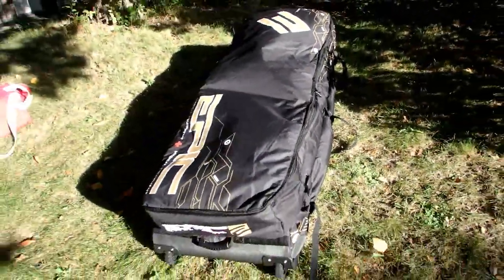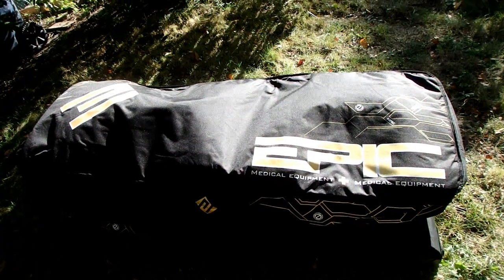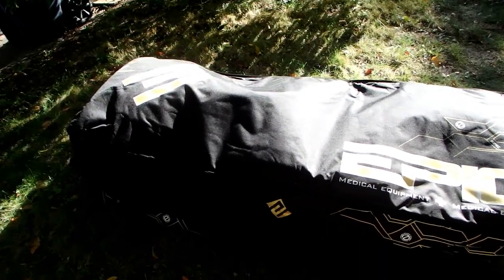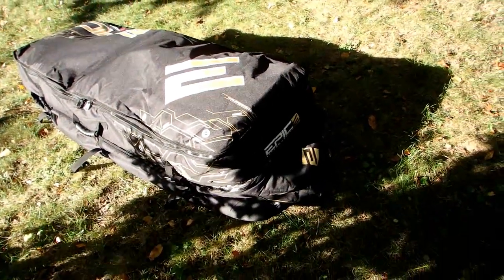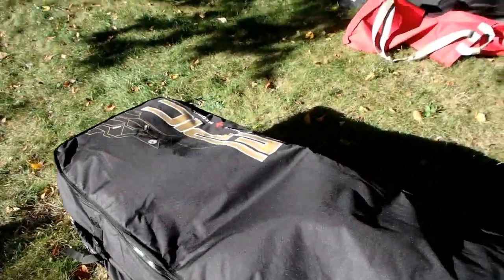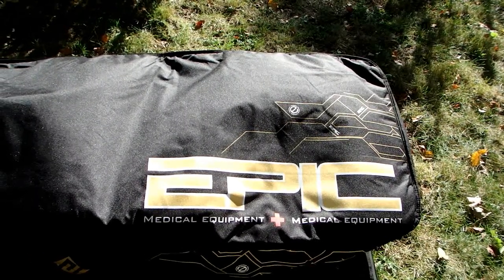When I go kite surfing on the beach, all my gear on regular days goes in the top bag, and I just throw the top bag in my car. I will add a couple of pictures at the end of this video. I highly recommend this bag — it makes life so much easier. It's called the Epic Transporter Bag V2.